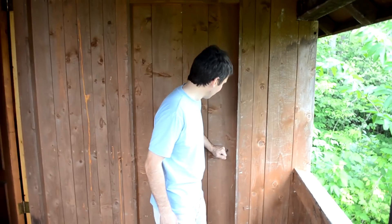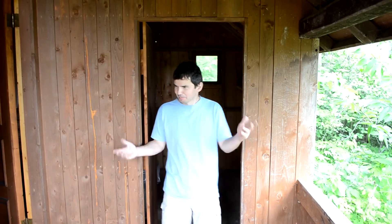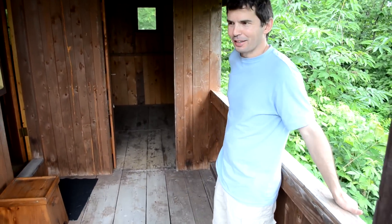The cottage also has a little woodshed here for our life jackets, fishing gear, and stuff like that. And this is the porch. Well, that's the tour.